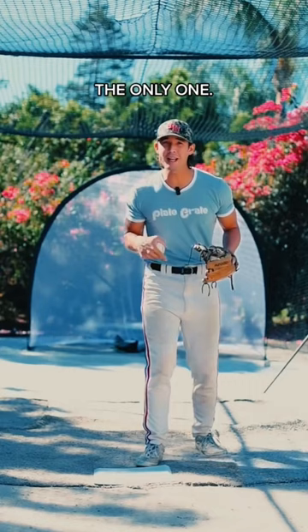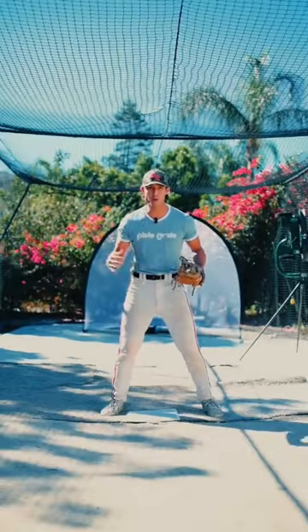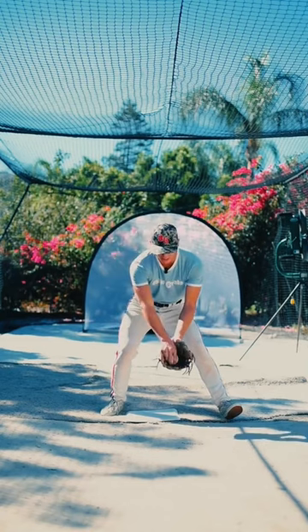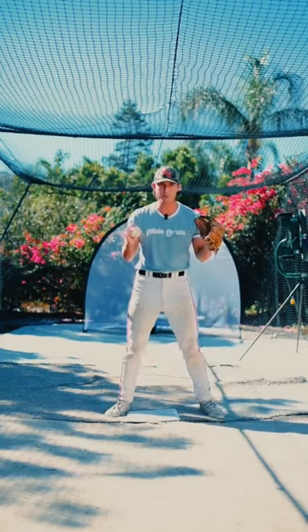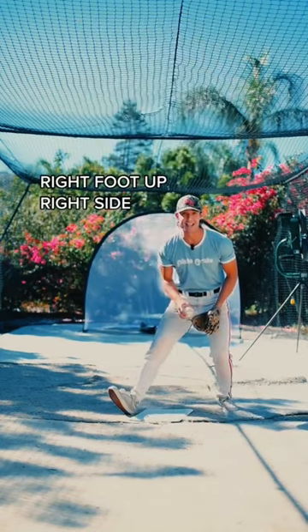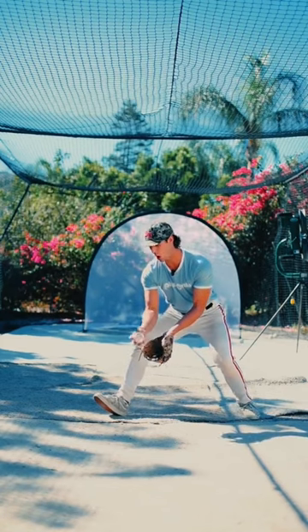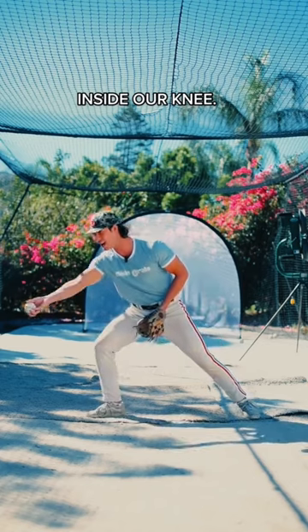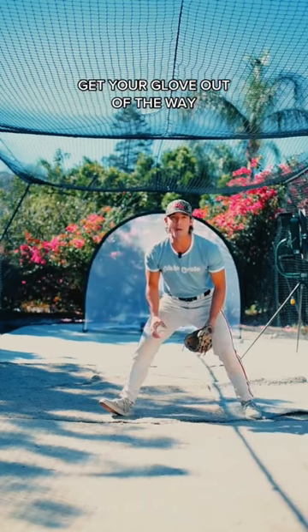This is the only play on the infield where we ever field the ball to the right of our center. On every other ground ball, we want to field the ball slightly to the left of our center and get our left foot in sync with fielding the ball. However, on this underhand feed, we are getting our right foot in sync and fielding the ball on the right side of our body. From this position, we turn our palm over and go from inside of our knee towards our target. When you toss, make sure you get your glove out of the way and take your momentum through your target.